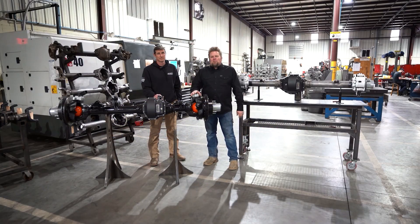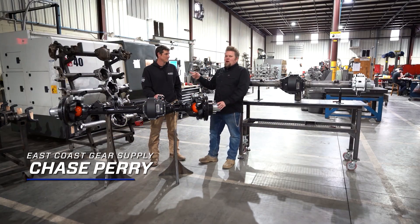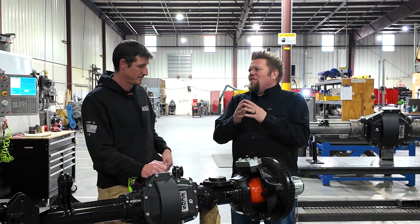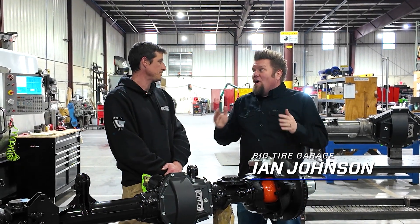Once again, we're here at East Coast Gear Supply. I am here with Chase, owner-operator. We're talking about buggy axles. This is going to be like throw down hardcore buggy stuff.